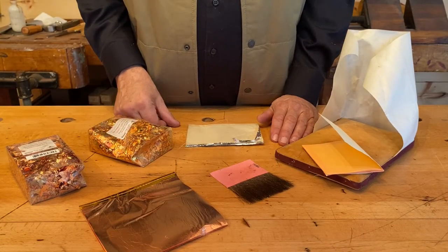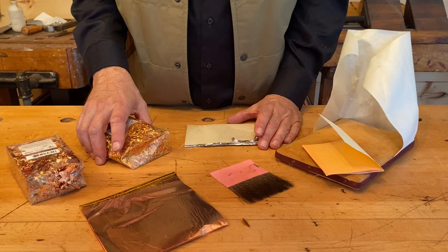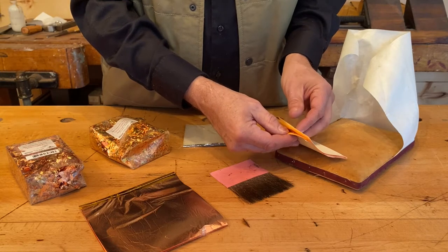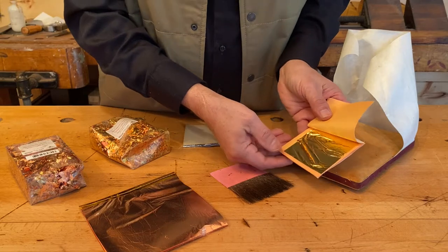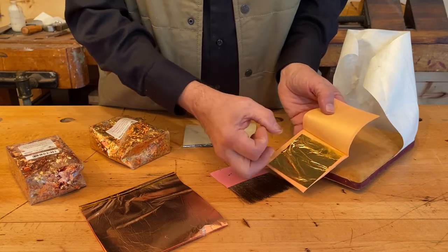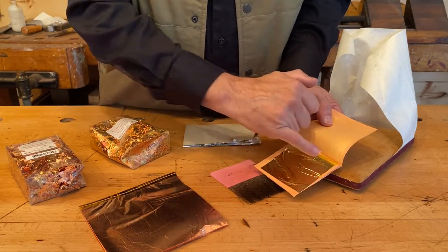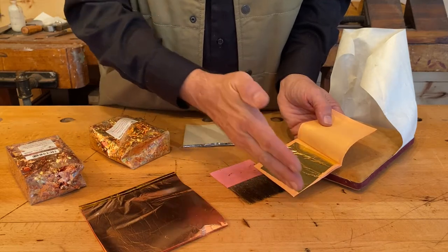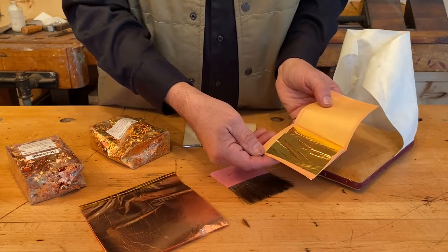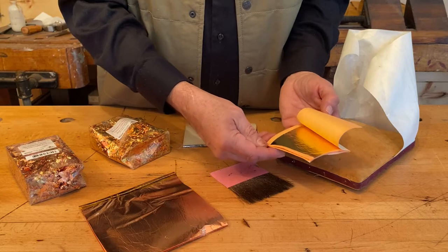Let's talk about the gold we just saw on that chinoiserie theme panel. We're going to be using 23 and a half carat gold leaf. I almost think of gold leaf as a veneer — it's an eighth of the thickness of a human hair. It started as a piece of gold the size of a dime, was pounded by hand into a much larger circle, then squared and placed inside parchment books. You have 25 gold leaves per book.